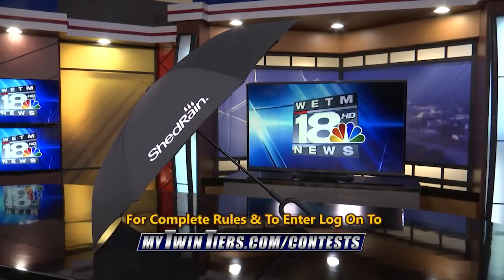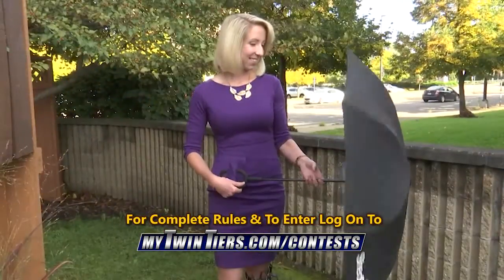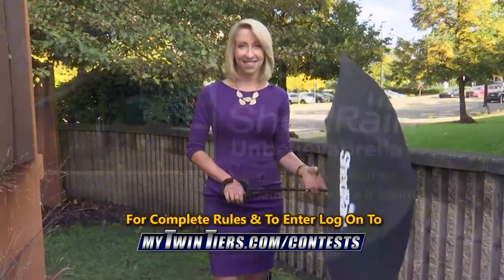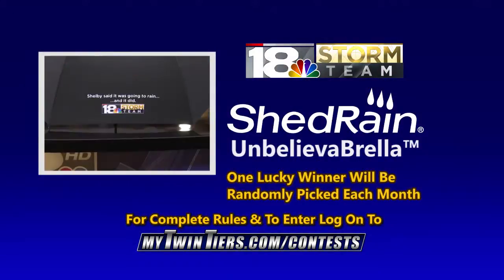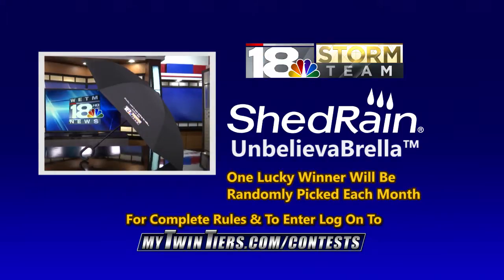The best part? All you have to do to get one is log on to mytwenteers.com slash contests and enter our umbrella sweepstakes. That's it. Each month, one lucky winner will be drawn, so log on and enter today. That's the 18 Storm Team Unbelievable Umbrella by Shed Rain, here to keep you dry.